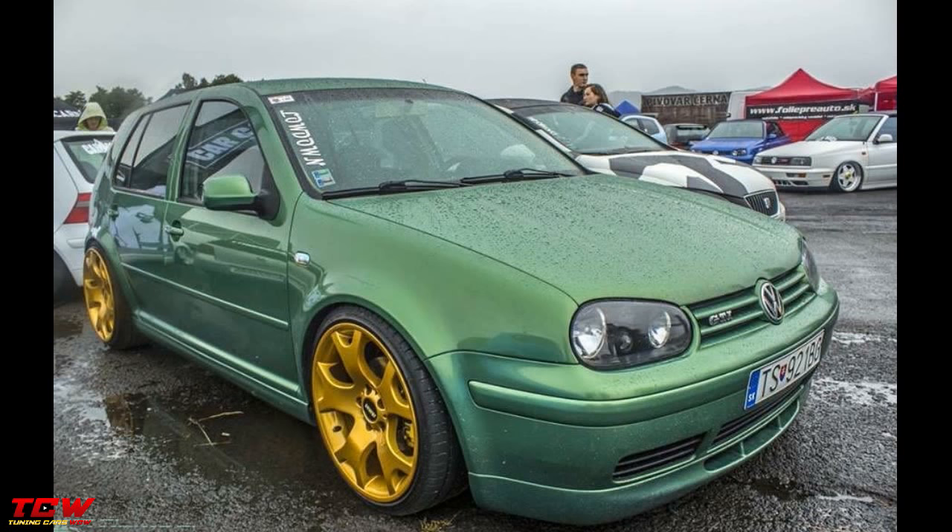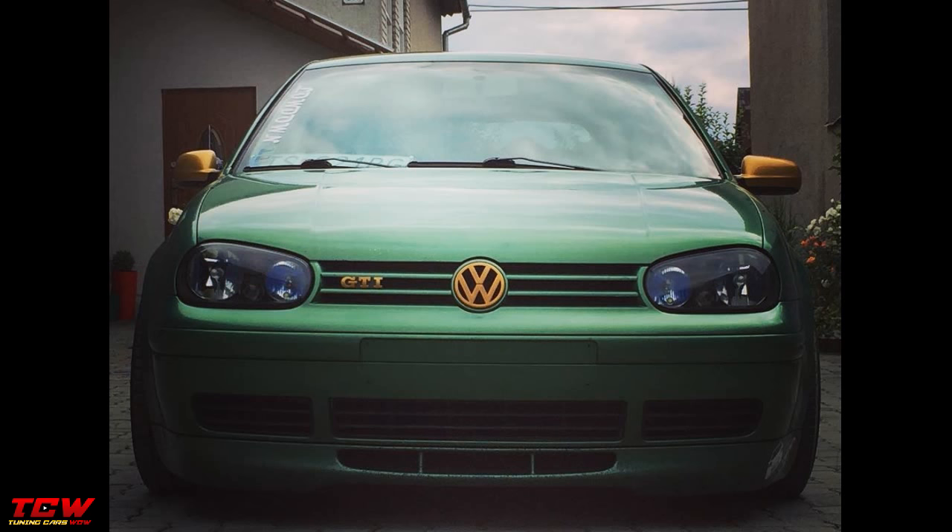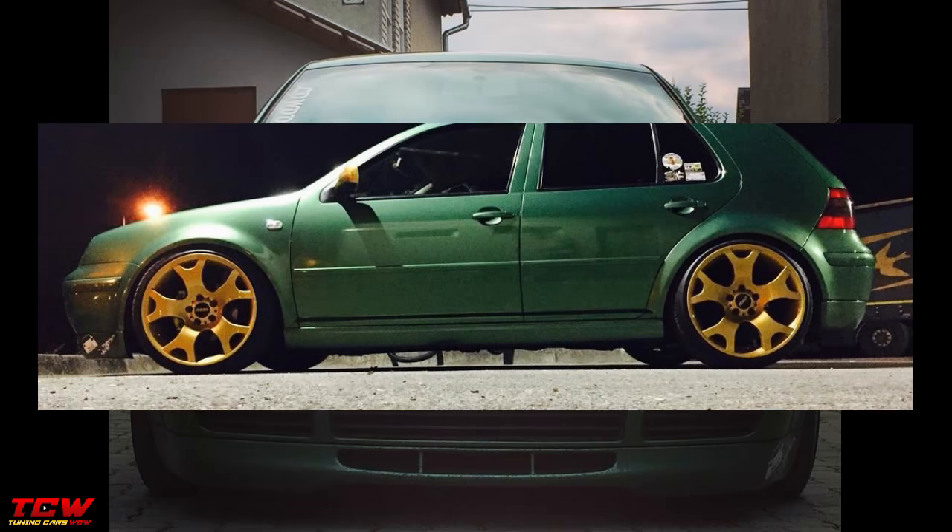Interior, exterior, engine — all of it is complete. You will see all the changes through the video. Please tell me in the comment section below what you think about this car.